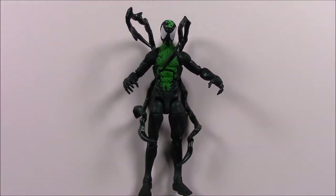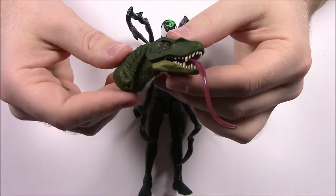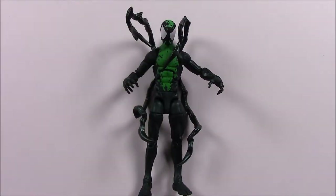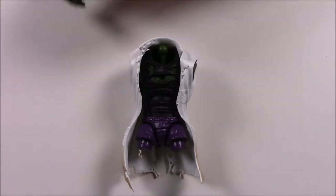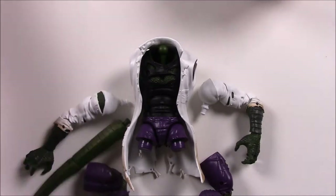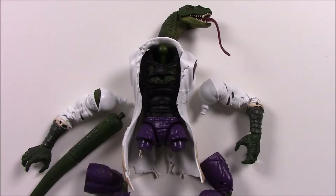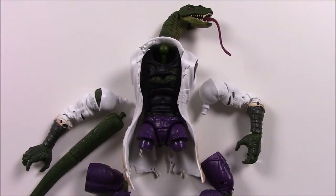I think Lasher looks awesome and I'd love to see him in a movie someday. He comes with Lizard's head — it looks like a Velociraptor with a really long tongue sticking out. That means we now have all the pieces for Lizard. Let me lay out all the parts so you can see what he's going to look like, then I'll put him together off screen and bring it right back.